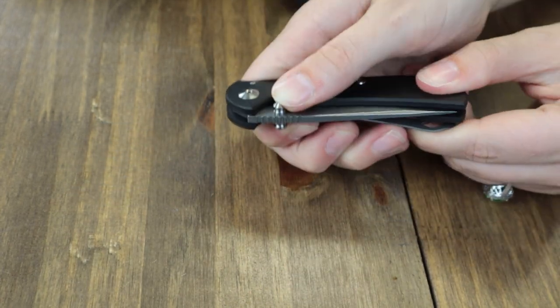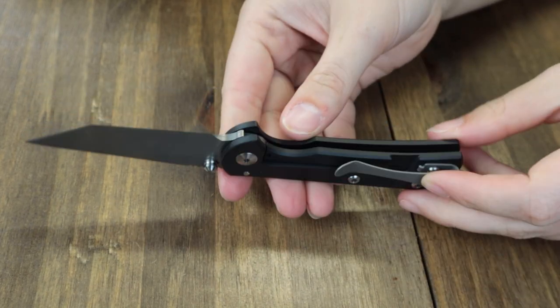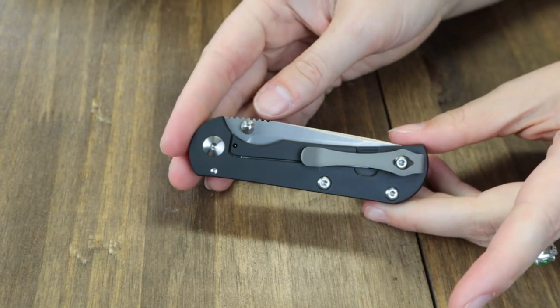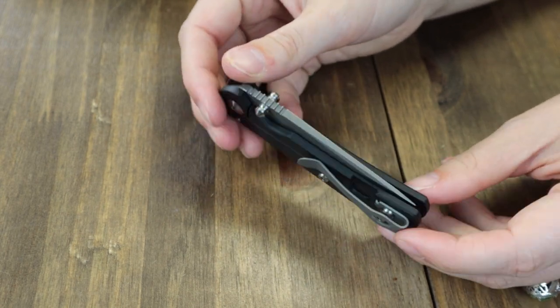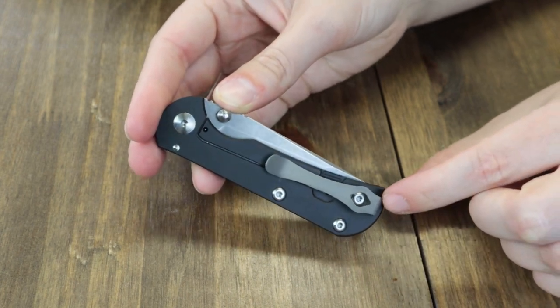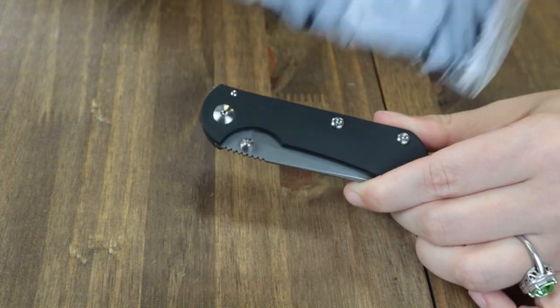Opened with dual-sided thumb studs, this frame lock blade glides on phosphor bronze washers. It's got a black 6AL4V titanium handle with a gray titanium deep carry tip-up right pocket clip. Comes with a cleaning cloth, sticker, and box — all handmade in the USA. Get it for $235 from LightKnife.com.